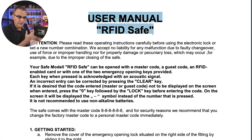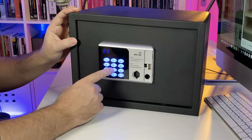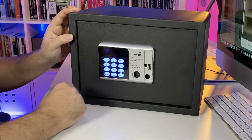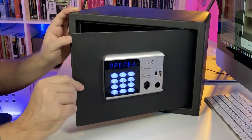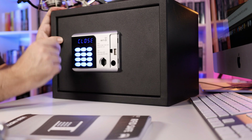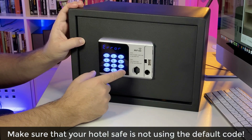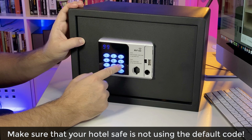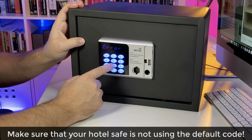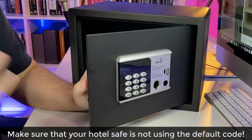Now there's another method to opening safes like this, and that's entering the default master code. On this safe, the master code is a whole bunch of eights — and notice the safe opens up. The code used will vary depending on the safe you encounter. You could try a whole bunch of zeros — that doesn't work here. You could try a whole bunch of nines — that doesn't work. But putting in a whole bunch of eights opens the safe. Not very secure.